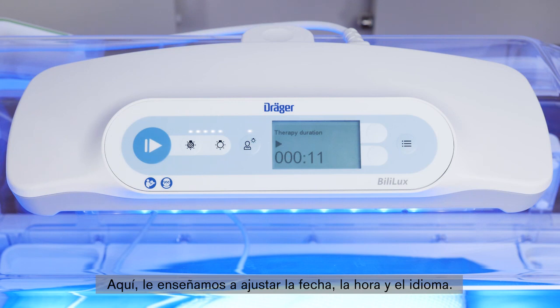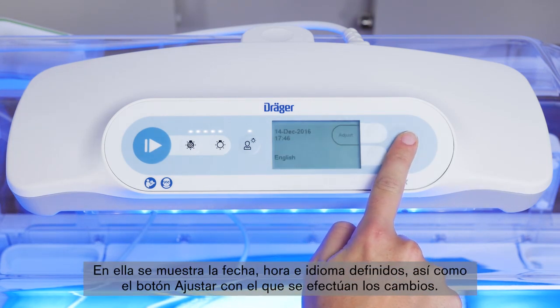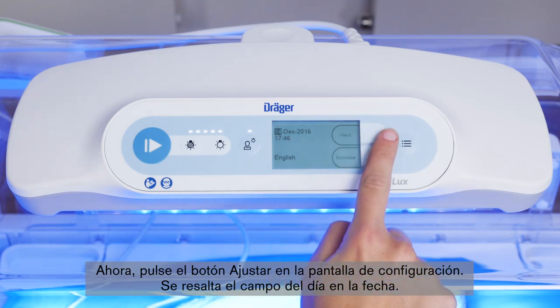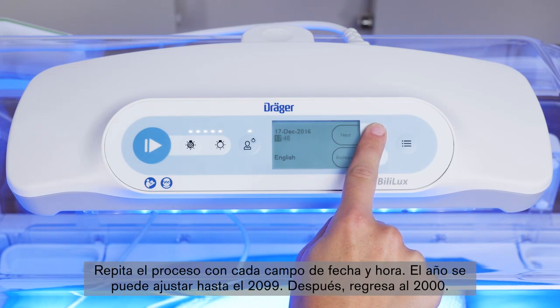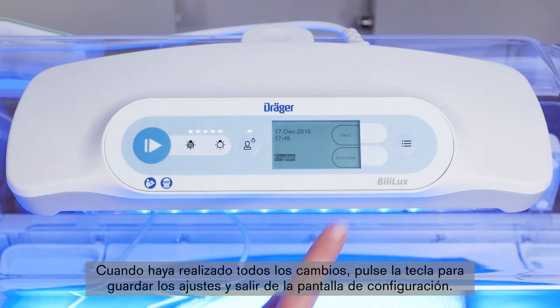Here we show you how to adjust the date, time, and language. Press the menu key until the configuration screen is displayed. It shows the currently set date and time, the language, and the adjust button used to make changes. Press the adjust button on the configuration screen — the day field in the date is highlighted. Press the increase button to adjust the day to the desired setting and press the next button to confirm and move to the next field. Repeat the process for each field in the date and time. The year can be adjusted until it reaches 2099, then it reverts to 2000. When all changes are complete, press the key to save the settings and exit the configuration screen.